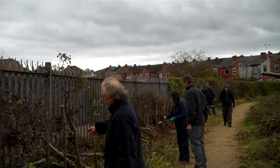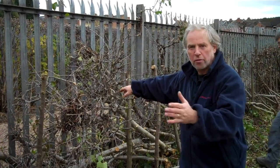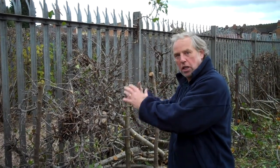Salaam alaikum. We're working on a hedge. The only management it's received over the last few years is flailing — they've just cut the top of the hedge, so we've had lots of growth on the top. This is the result when we've flailed the top of the hedge continually: we just get this lovely bird's nest effect. But of course that eventually will lead to the decline of the hedge.